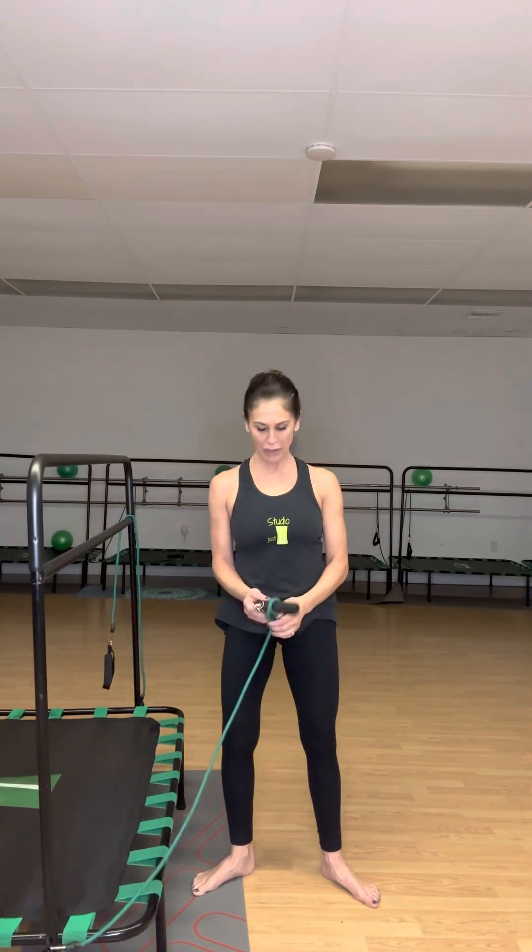Trust me, it doesn't look like much but you will feel this. Looks like my shirt came undone a little — I used to do all these big productions and people would say your shirt came undone, you have to start over. But you guys don't care!